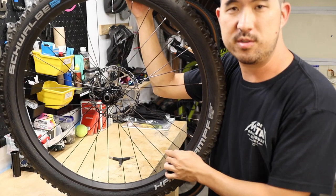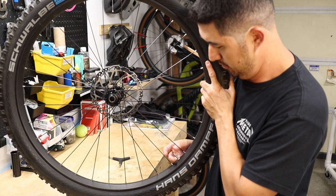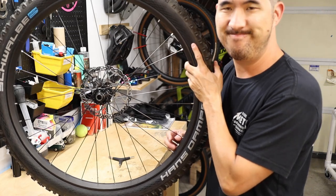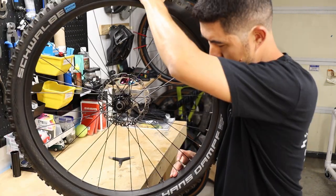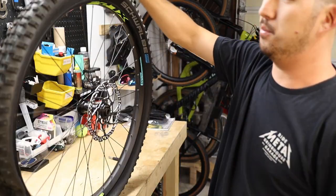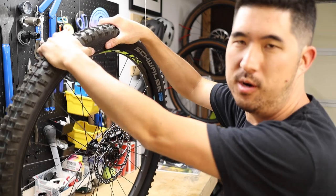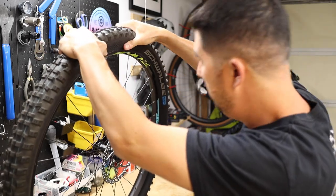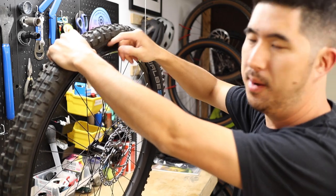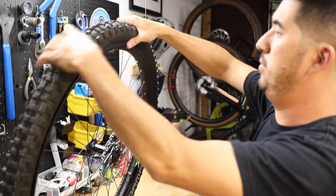With the wheel off, the first thing you want to do is let out all the air: remove the valve cap, unscrew the valve itself, and depress the button until all the air comes out. Once most of the air is out, the next thing is to break the bead. Start with two thumbs spaced a couple inches apart and push really hard. You should hear a little pop where the bead is actually popping off the rim bed, then go around the rest of the tire and keep pushing the bead off.